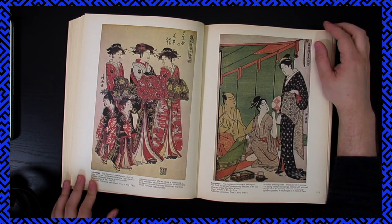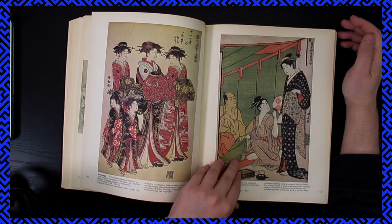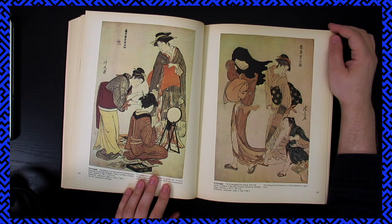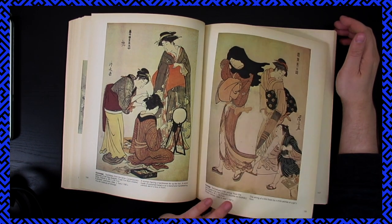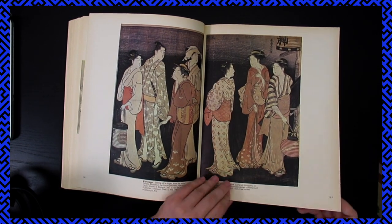This is amazing. That's so beautiful. Kiyonaga — I really like Kiyonaga. Jeez. Yeah, I really like this one.